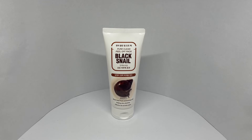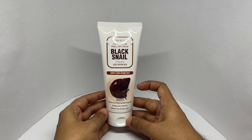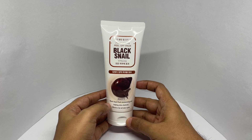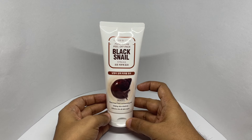Let's take a look at this peel-off mask. This is the Black Snail peel-off mask by Jigot. It claims to be a black snail pack for moisturizing and helping skin elasticity, and it's effective for all skin types.